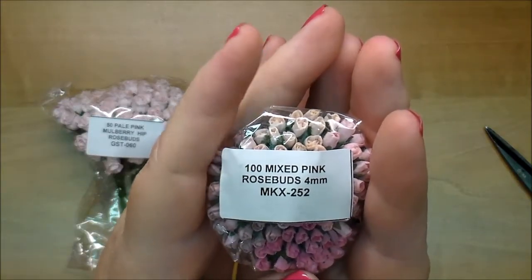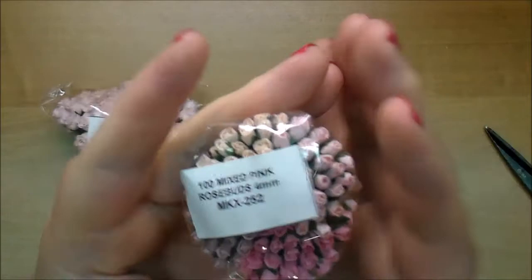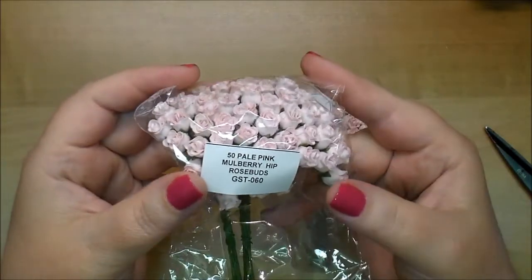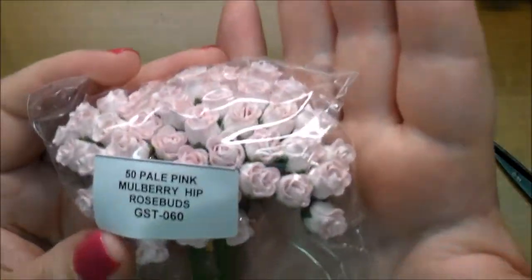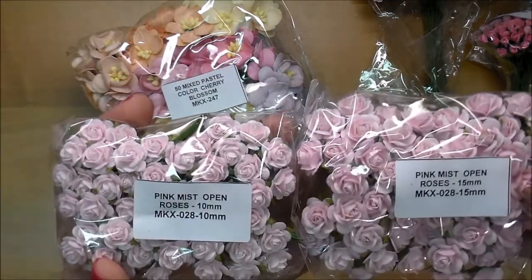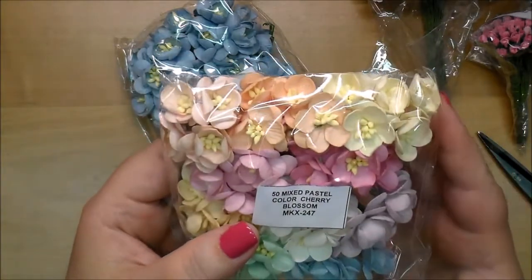Here are the mixed pink rose buds — the tiny ones, MKX 252. These are like a dusty rose and a peach and a light and a darker pink. These are beautiful and a must-have. These are the pale pink mulberry hip rose buds GST 060. Then these are the 10 millimeter pink rose MKX 028 — there's the difference in the 15 and the 10. Here are some color cherry blossoms MKX 247 — mixed pastels. Gorgeous colors, they have white in here as well.